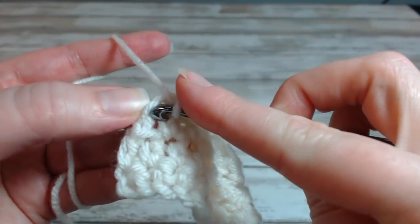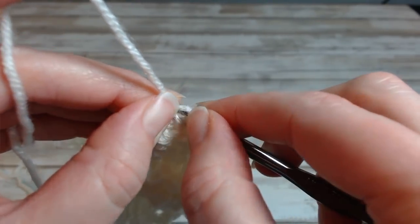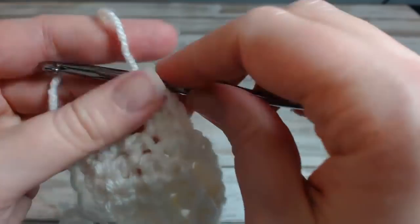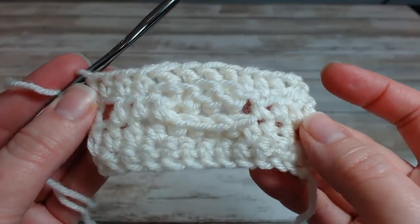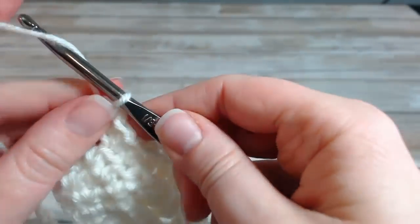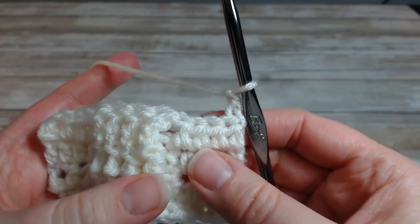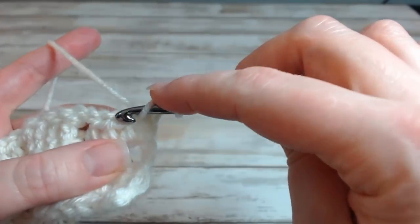I'm going to work in the V of this top chain. Now we get to do a chain 2 and turn — this row is where the cable magic happens. We want to do half double crochet in the next three stitches.